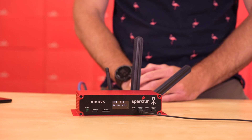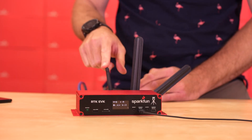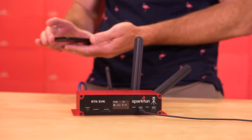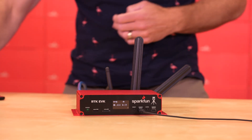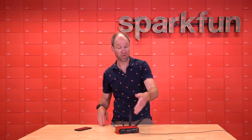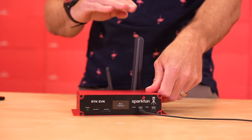I'd like to demonstrate the corrections failover on the RTK EVK. In this case, we're providing corrections over Bluetooth from SWMaps, also getting corrections via an NTRIP client over Ethernet, and we've got keys to PointPerfect for corrections over L-Band as well. Currently, Bluetooth has priority — you can see a down arrow on the display indicating Bluetooth corrections are coming in. If we turn off the Bluetooth connection, that down arrow disappears and the device automatically switches to getting corrections over the Ethernet connection. Then we disconnect Ethernet, and the device sees that NTRIP is no longer available, tries Wi-Fi, and then switches over to L-Band.